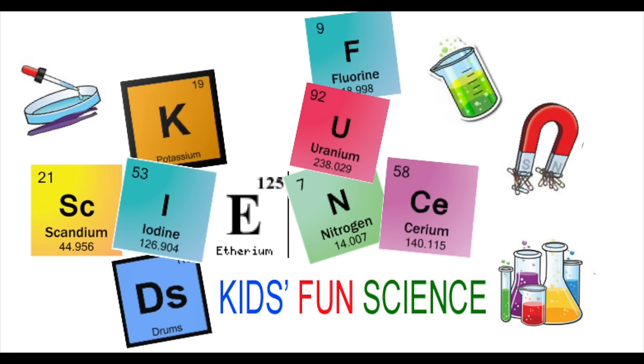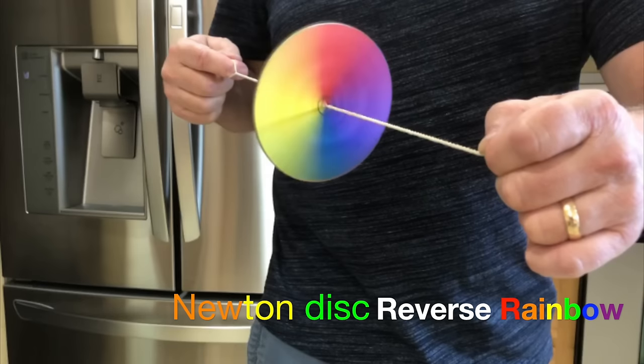Welcome back to Kids Fun Science. My name is Ken. Today's experiment is Newton's disc, the reverse rainbow. As always, adult supervision is required.